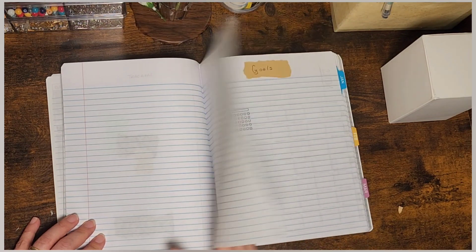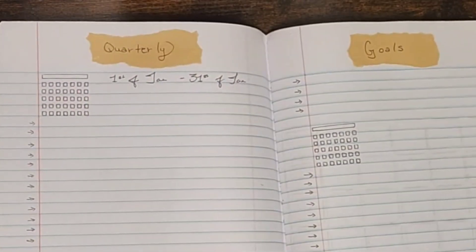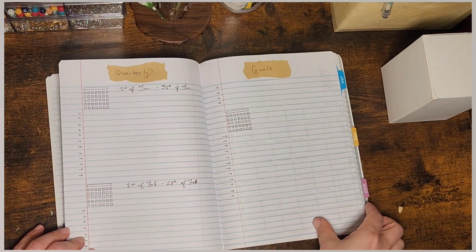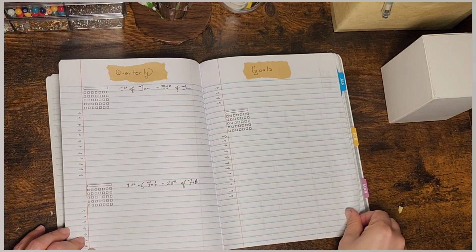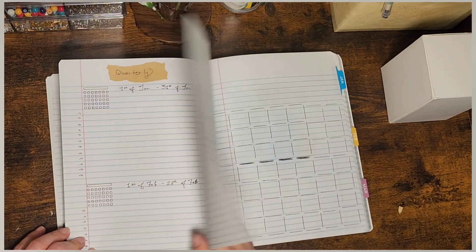And then quarterly goals — I have 12 spaces for 12 goals for each month, broken down by the month. And then because I'm not sure what year I'm going to use this for — I'm thinking 2024 or 2025 — I didn't want to write the dates in.